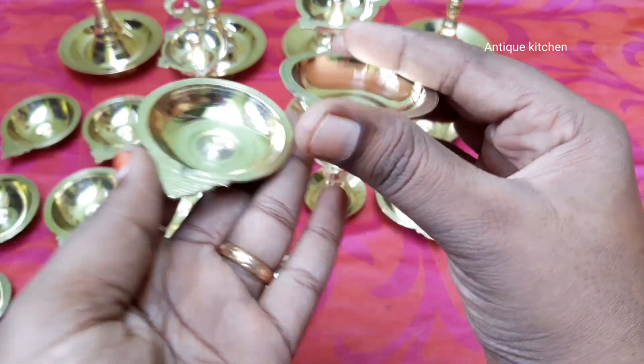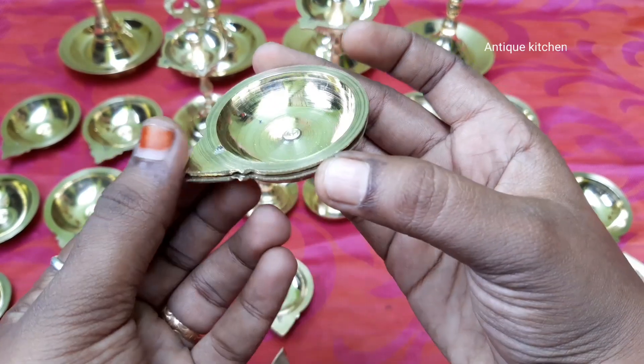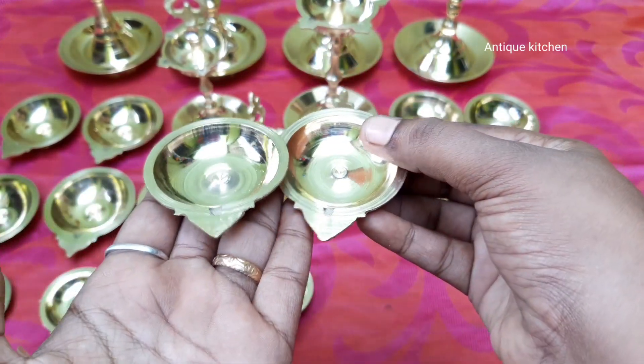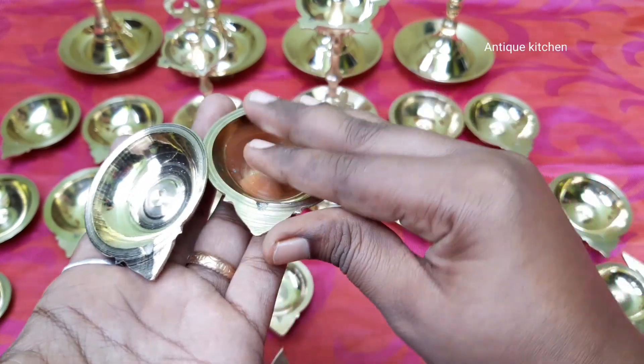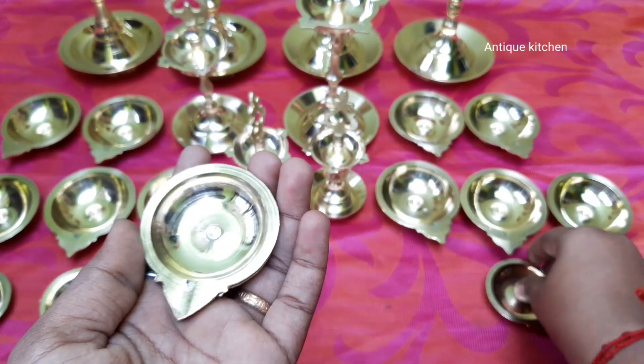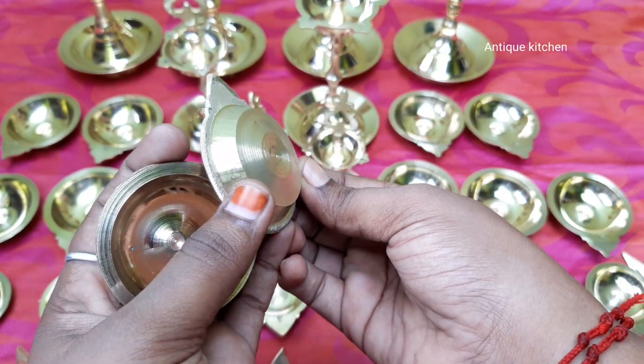We can use the mada as well. The mada is too thick. The mada is fine.